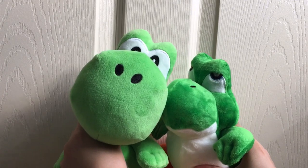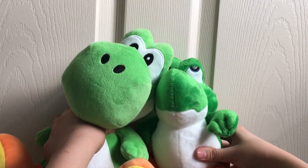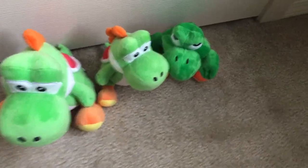Pretty nice — father and son. Thank you guys so much for watching. I hope you enjoyed this video. If you did, make sure to hit the subscribe button, and just search up 'Baby Yoshi plush' to find this one.